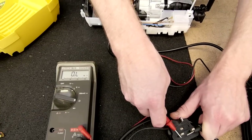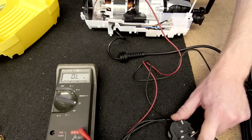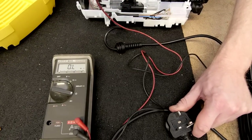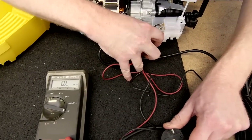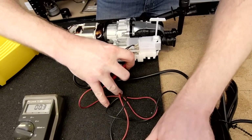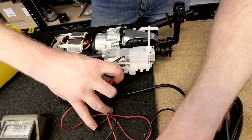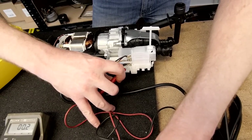So now I'm going to check from the plug up to the switch through the cable. Keep one probe on the neutral of the plug and connect to the neutral wire on the switch. Now we can see the reading is very low resistance, so we have continuity.